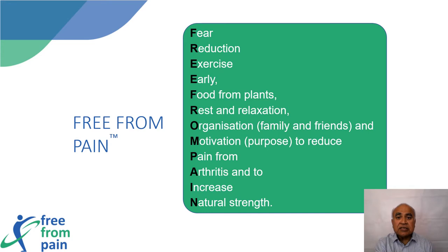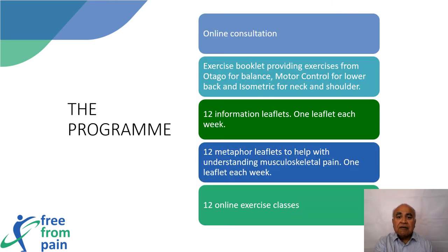Free From Pain is an online 12-week therapeutic education and exercise program. There are five distinct parts: an online consultation, an exercise booklet, 12 therapeutic patient education leaflets about adopting a healthier lifestyle, 12 metaphor leaflets to understand the disease process and how to address them, and 12 online exercise sessions.